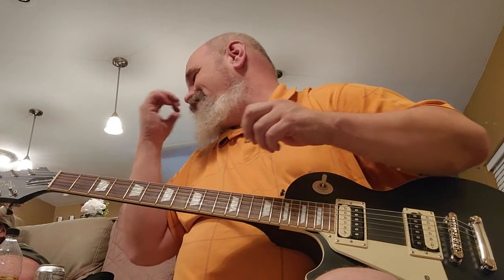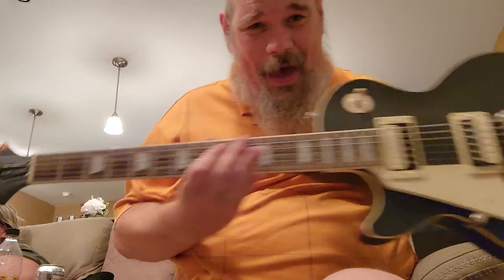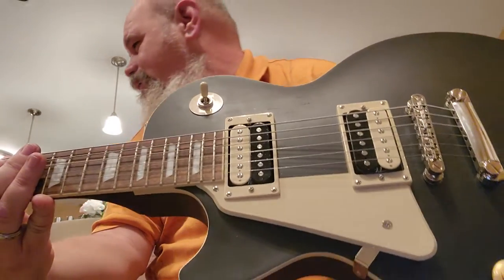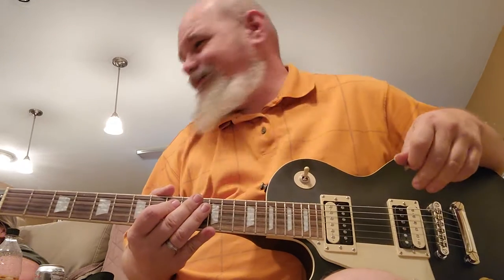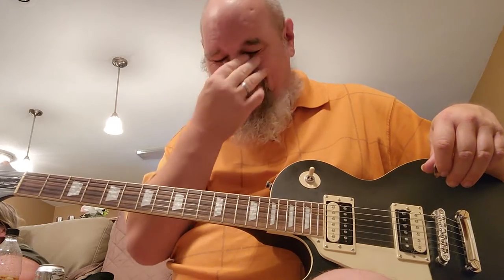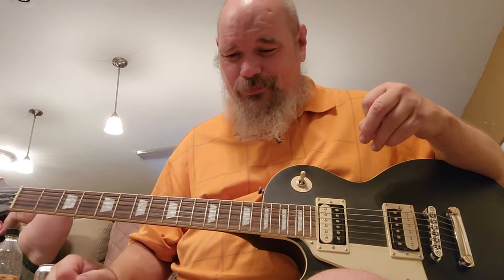Okay, so — Epiphone Traditional Pro IV. I don't know what color you'd call that — maybe like a pewter gray? We're going to try to play some country music to see how well this Epiphone does with it. I'll be honest with you, any guitar is good for whatever music you play, because you're gonna be playing it and you can make it sound however you want.